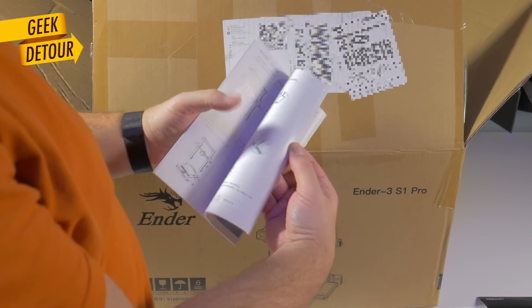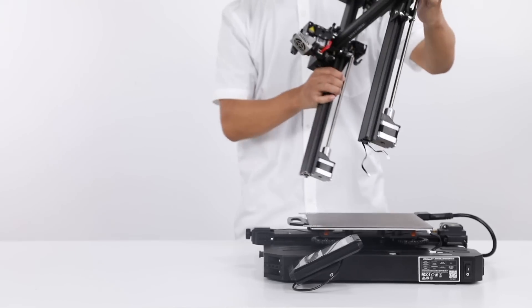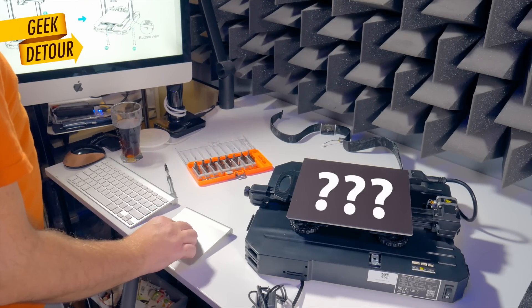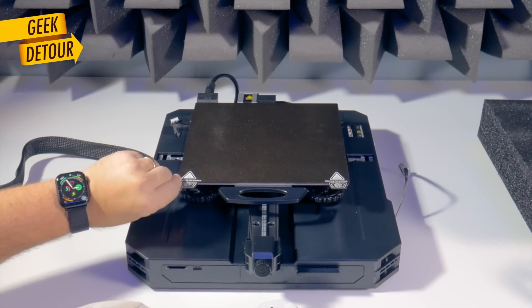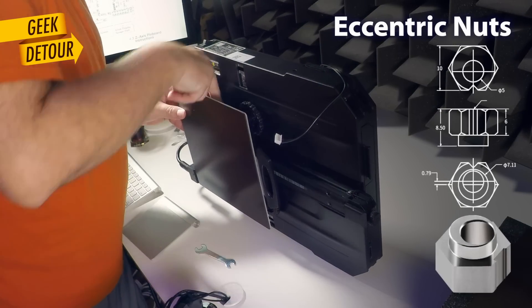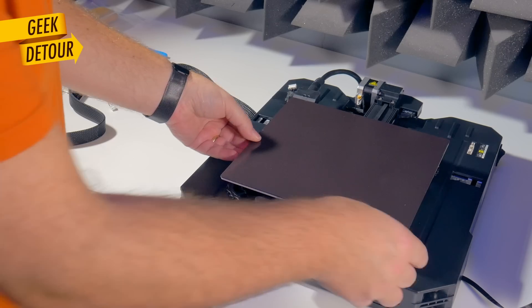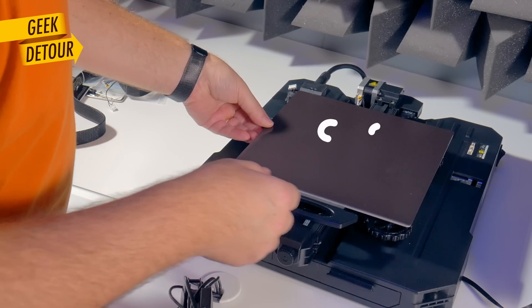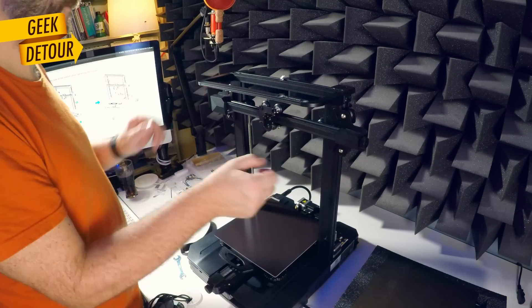The manual is nice, and if you prefer, the SD card brings a video showing how to assemble the printer. But both were missing a very important step: if the print bed comes loose and wobbly, you need to adjust the wheels. It comes with all the tools you need. The gantry came perfect, all set and adjusted.